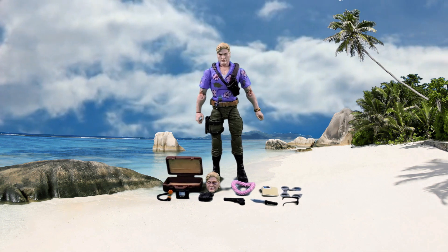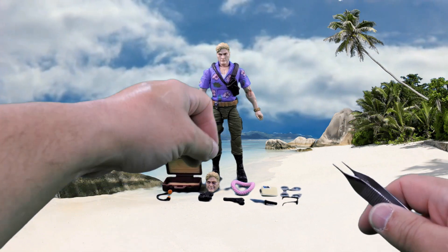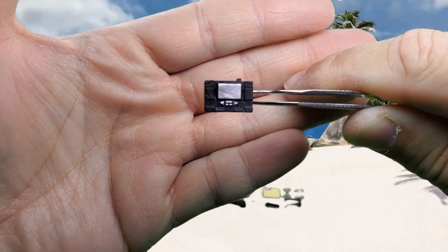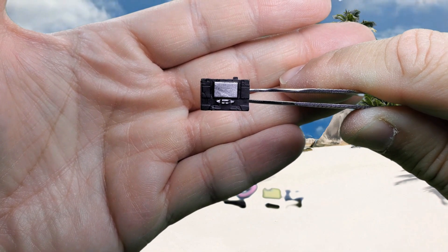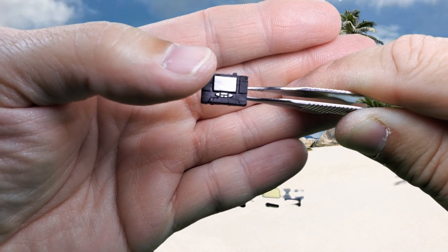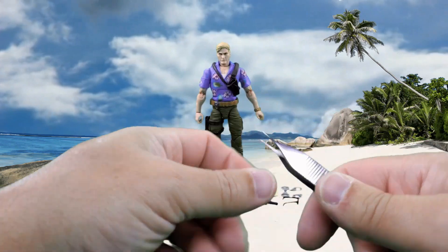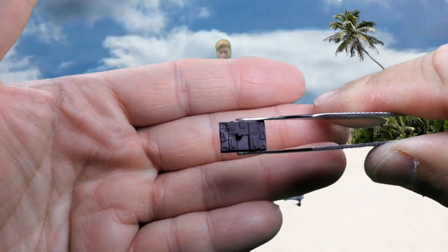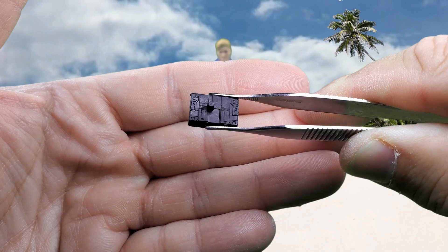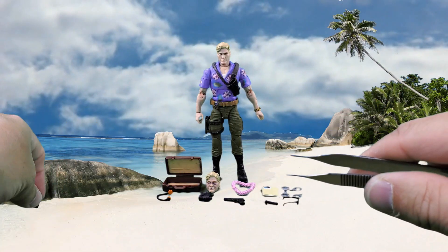Let's take a look at the figure and his accessories. Starting with the accessories, first we have this innocent-looking tape recorder. This is Sound Blaster from the Transformers, molded in black plastic. It does have some nice silver paint apps for the buttons and where the cassette tape goes. The back side has molded detail and looks very much like the original Soundwave toy. It also has a little post, which we'll get to later.